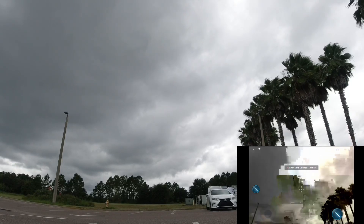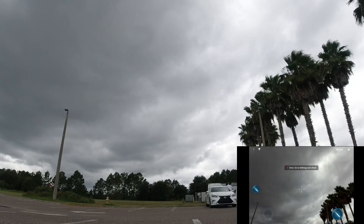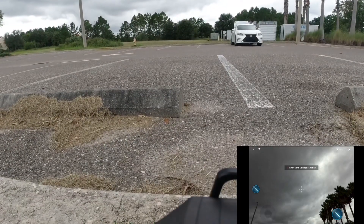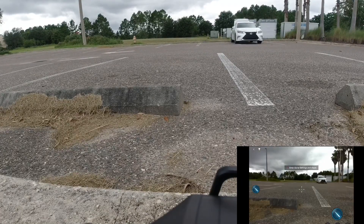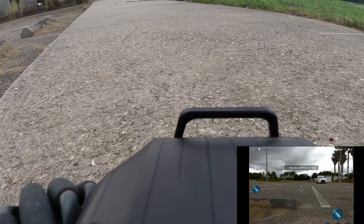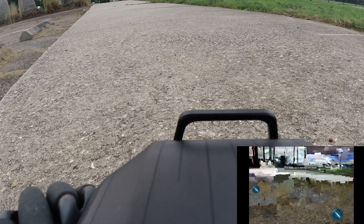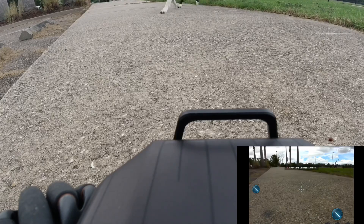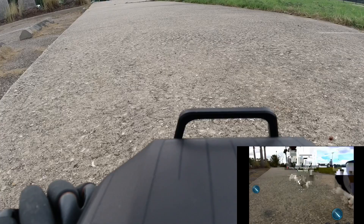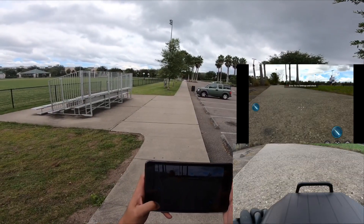I gotta wait — think about it, it's really far away where I'm at. I just passed a dog — see, the dog didn't bother it, so that's a good thing. So I'm gonna go back.